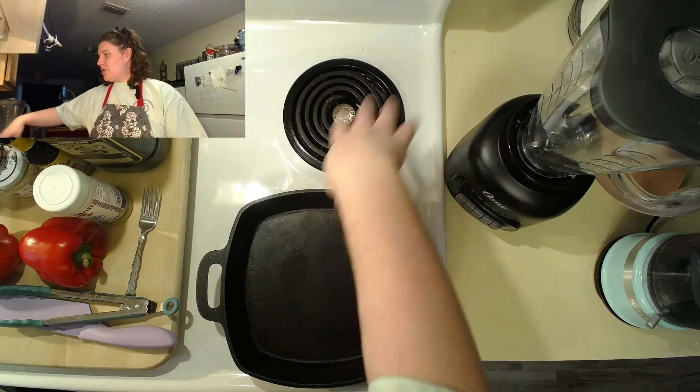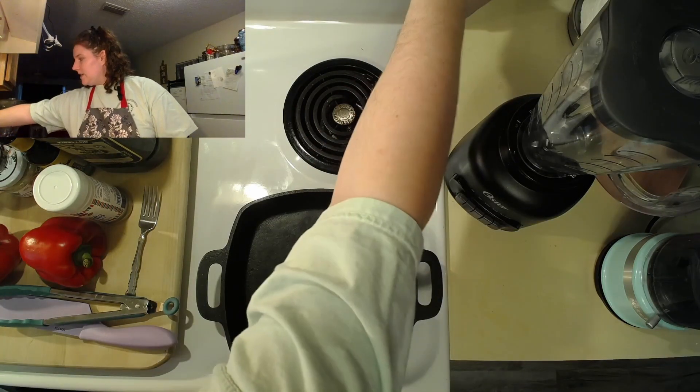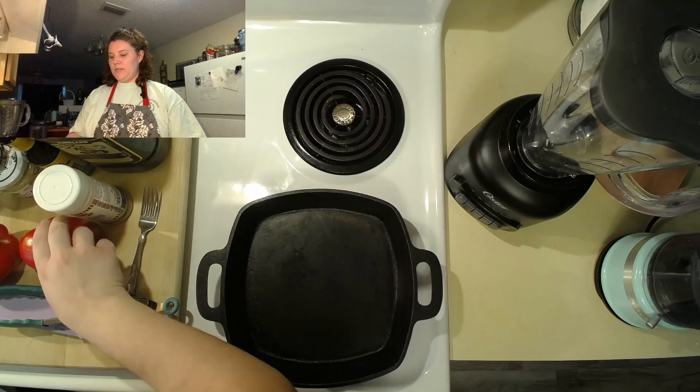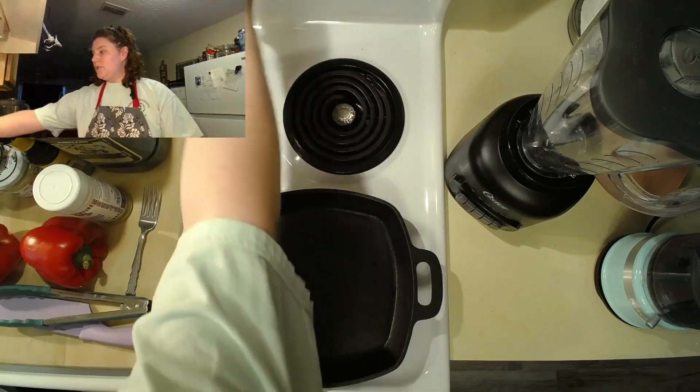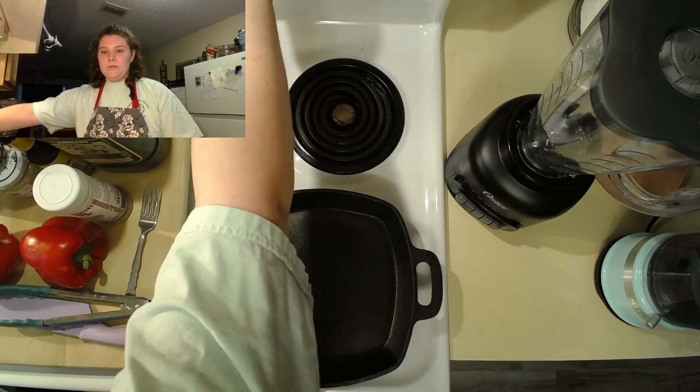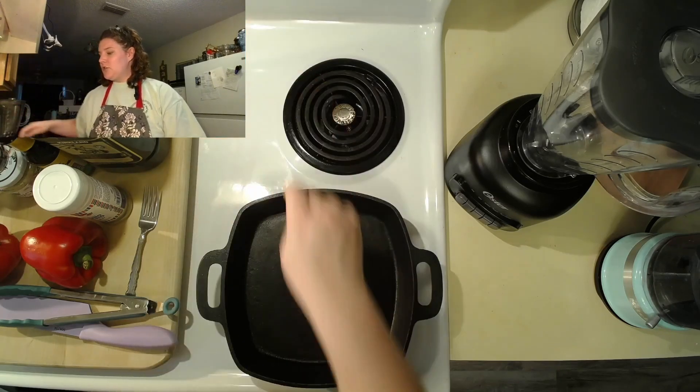To start off, I'm going to put the heat on this skillet on medium heat so that we can char the outside of these peppers. Then I'm going to preheat the oven to 450 so they can roast really quickly after we're done charring them.